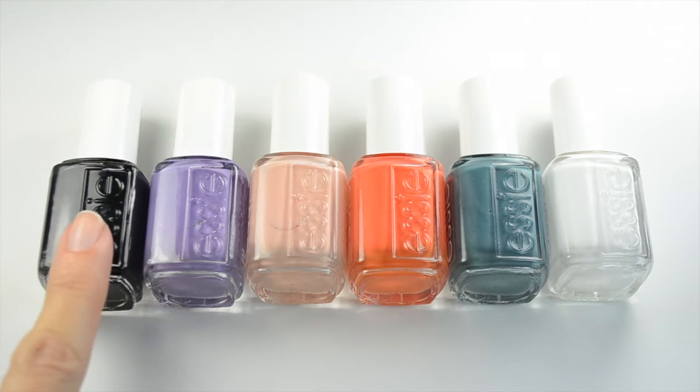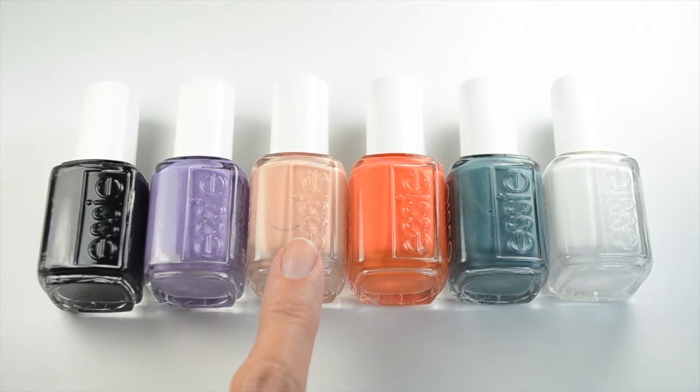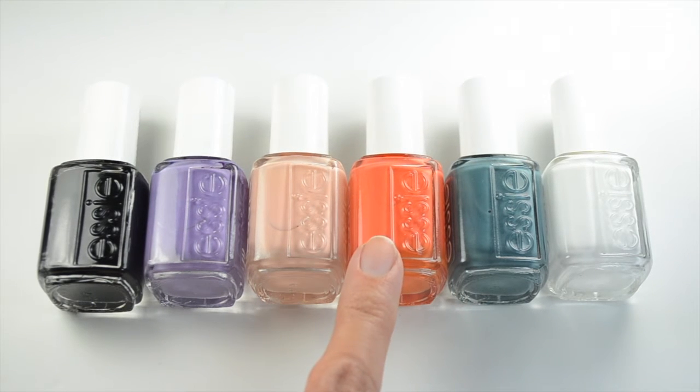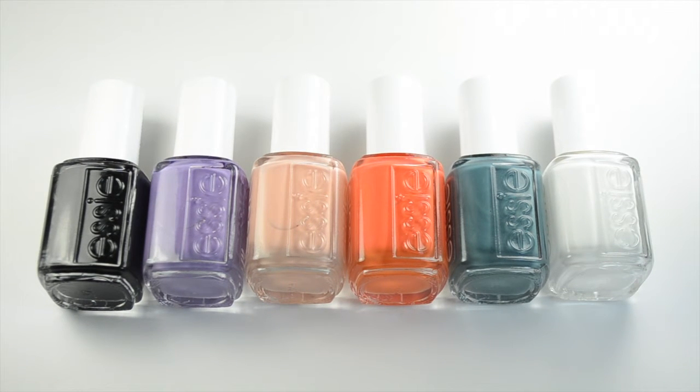I have Essie Licorice, Essie Blanc, and colors from the Essie Spring 2016 collection: Shades On, High Class Affair, Sunshine State of Mind, and Essie Poolside Service. The green Essie Poolside Service is the polish I'm featuring in this video. It's one of my favorite spring polishes — I picked 10 favorites and I'll have a link below to that video, and I'm doing a nail design for each one. This is the one I'm doing for Poolside Service.